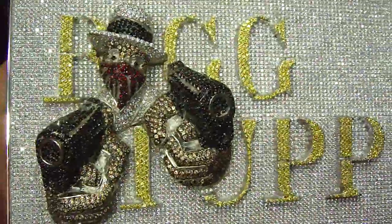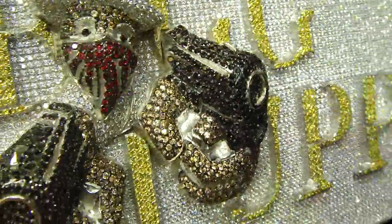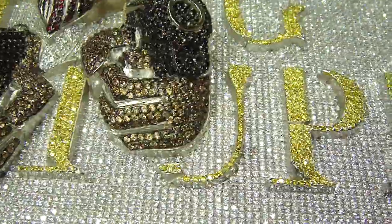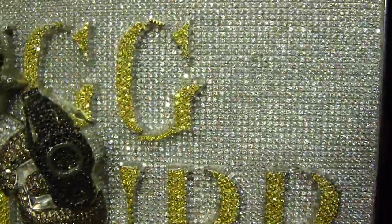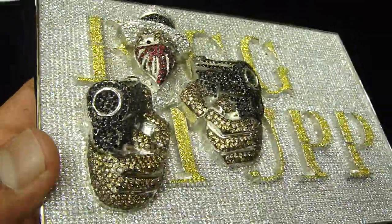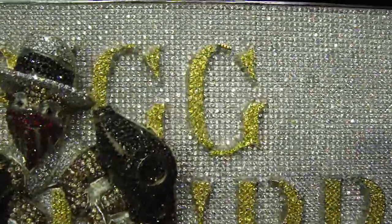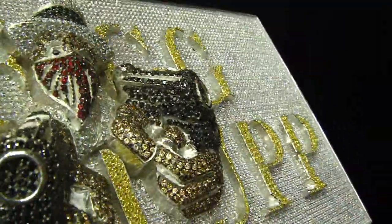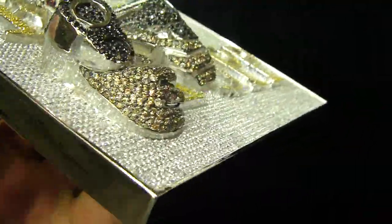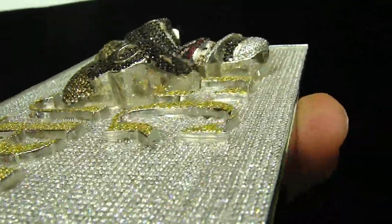It's a pretty nice and big piece. The red mask with the hat, with the 3D gun coming out, with the letters done in the gold with the yellow diamonds and all white diamonds. If you see the way the detailing is done, from the hand and the gun coming out, and the high polish done on the side — let me show you from this side. This is a whole 3D piece.